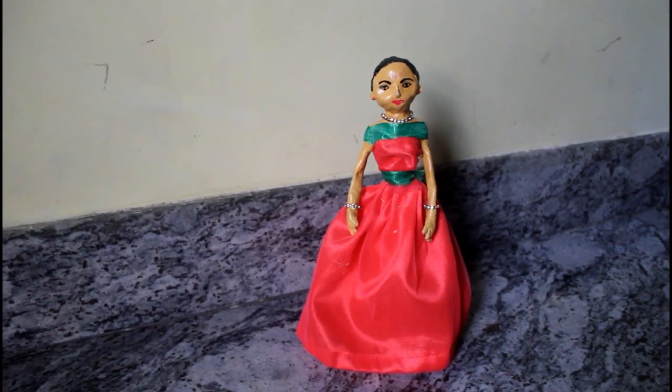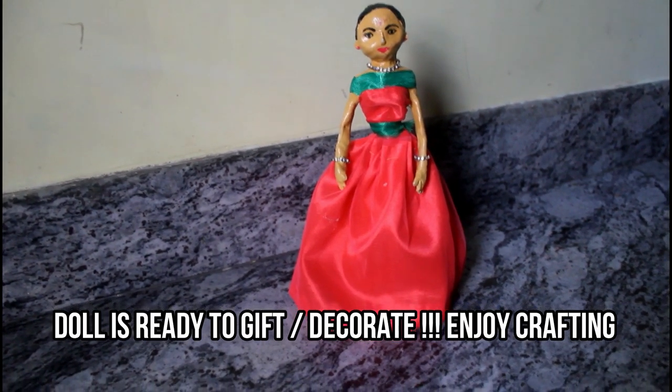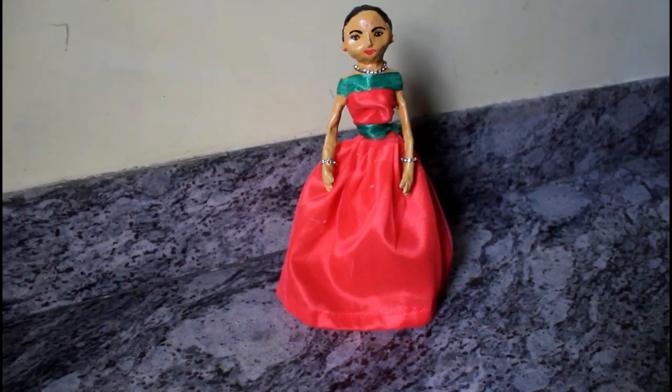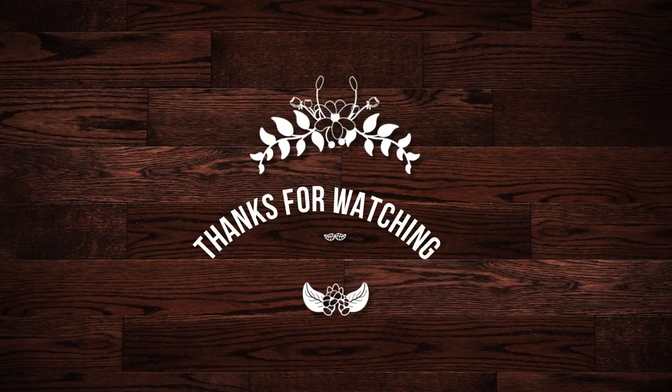The doll is super ready. You can see it very well. Tell me in the comments. Thank you. We will meet you all in the next video. Bye-bye.